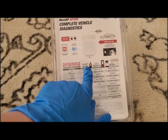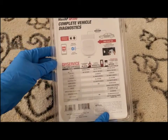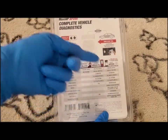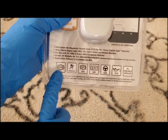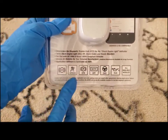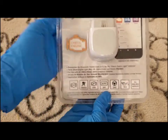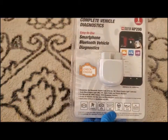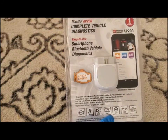You can see the other ones that it's compared to with the Autel — they're all great products, but this is the superior one of the three. You can see it has even more functions: it does the braking system, airbags, the oil. It does a whole bunch of stuff — it can clear the codes on your vehicle and it does complete vehicle diagnostics.